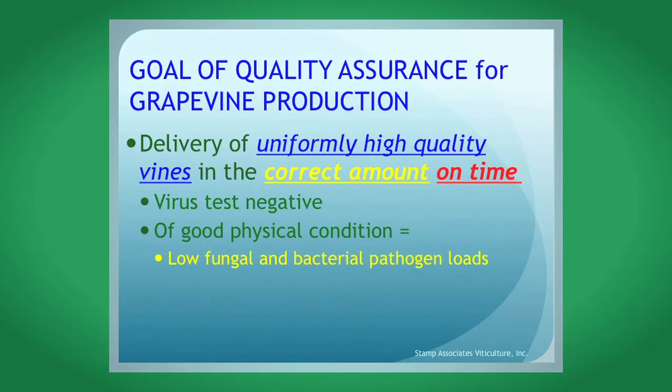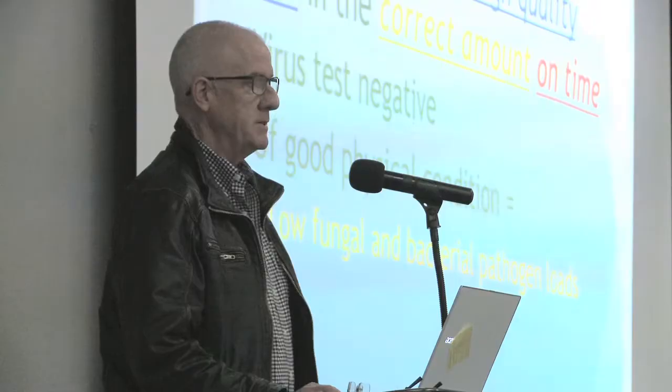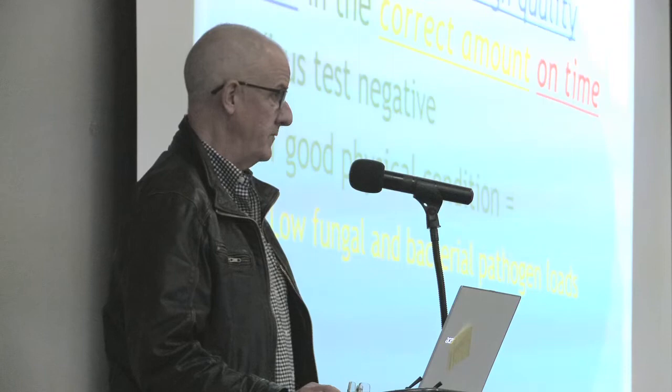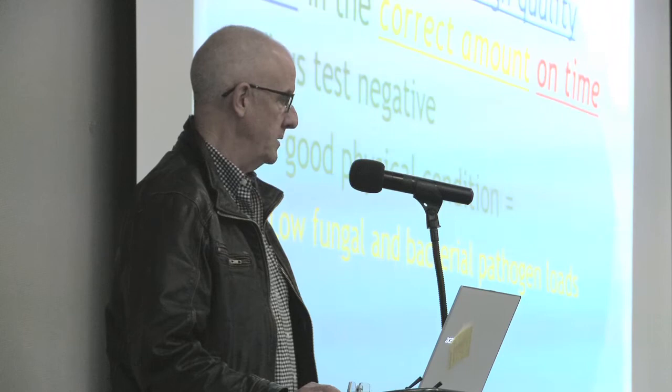The goal of quality assurance for grapevine production is very basic. When you order grapevine plants, you want to make sure those plants are high quality, delivered in the correct amount so your order is completely filled, and that delivery is on time. You don't want any surprises, so it's very important to be in good contact with the nursery through the production of your vine. If there are any surprises, you'll know about it in advance so you can make changes or figure out alternative approaches, should your order be short.